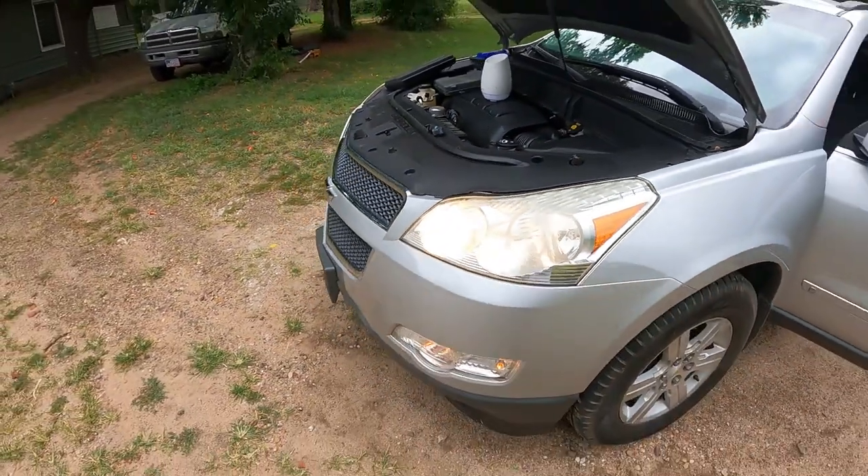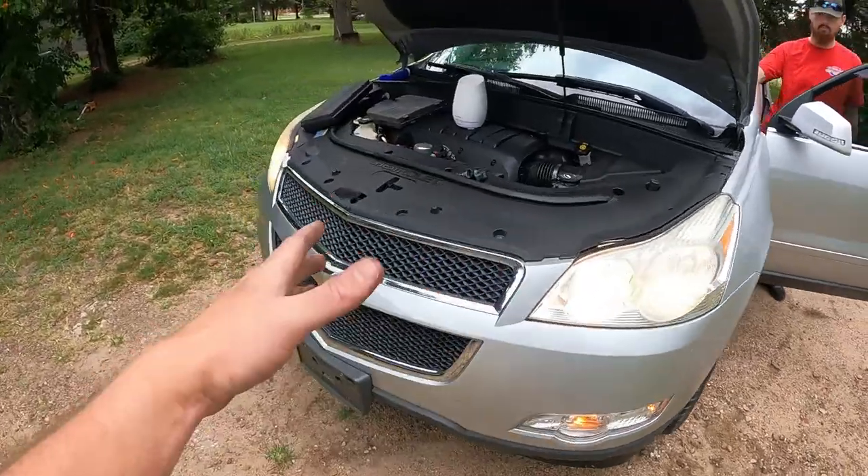We're gonna do the other side right quick and give you guys a look when it's all done — it looks pretty dang good. There we go guys, wrapped her up! Got some nice bright lights. You gotta check them out at night time.